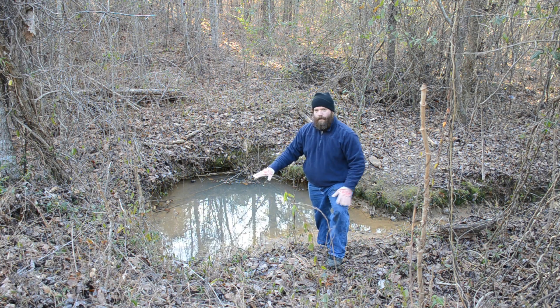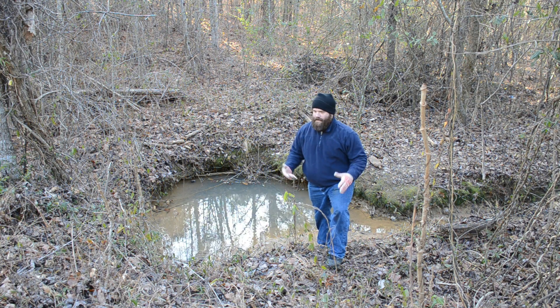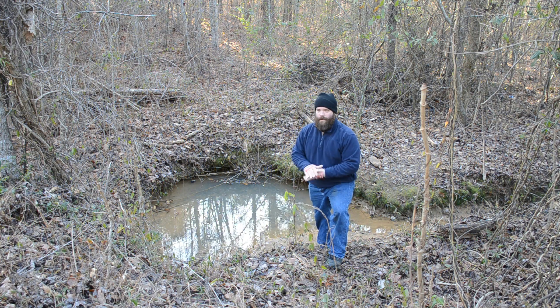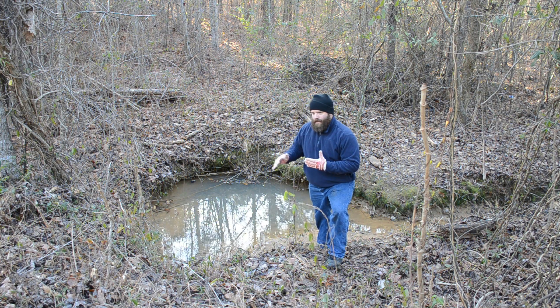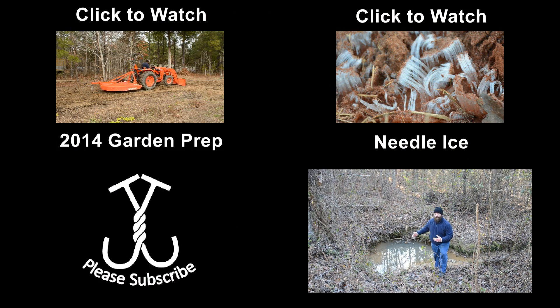A thousand feet away — and probably longer than that as the water flows — is where this finally goes off. So it kind of hurts my feelings to capture it at this low of an elevation, but I just might not have a choice.